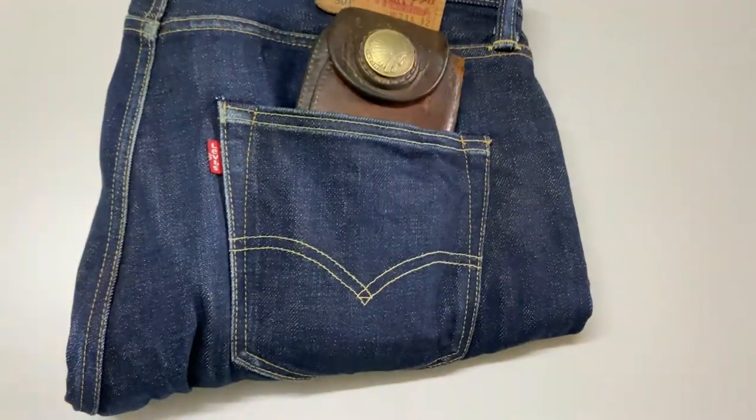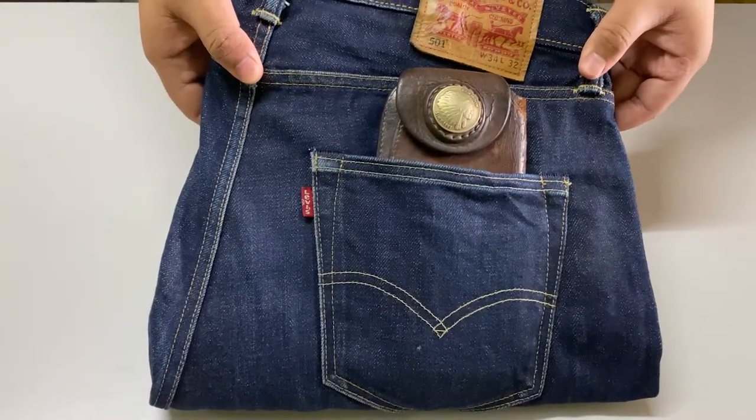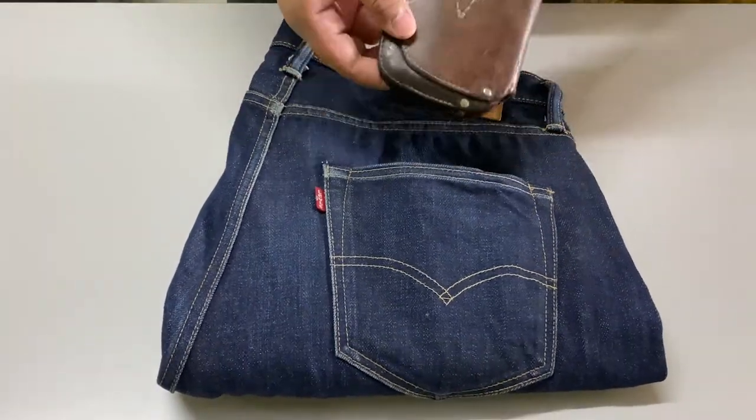Hello, for those who are watching this video right now, this is a review of a selvedge denim jeans made by Levi's 501, and also the Red Moon Long Wallet Peacemaker.